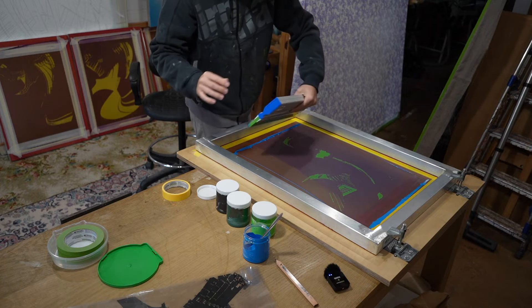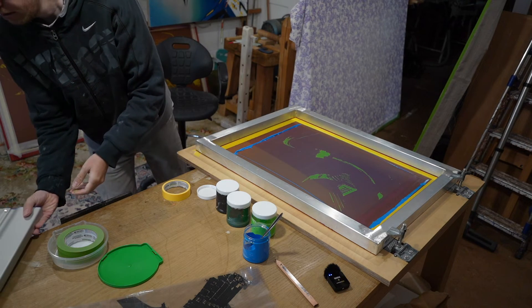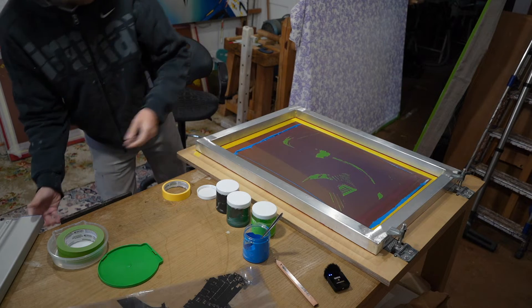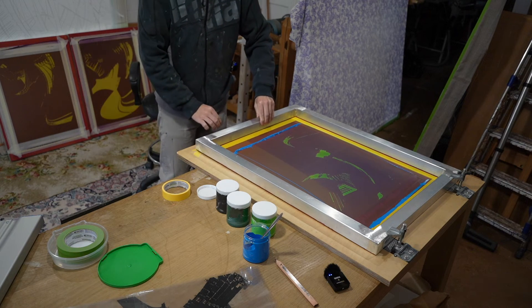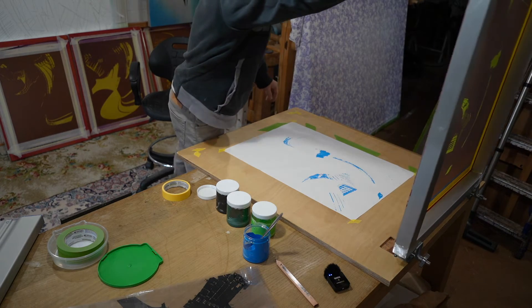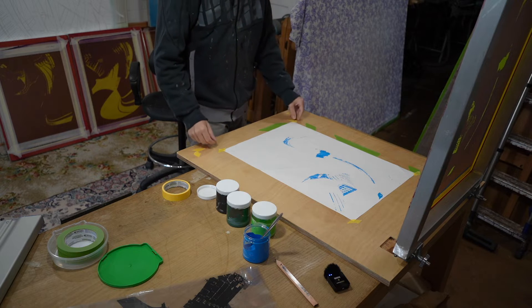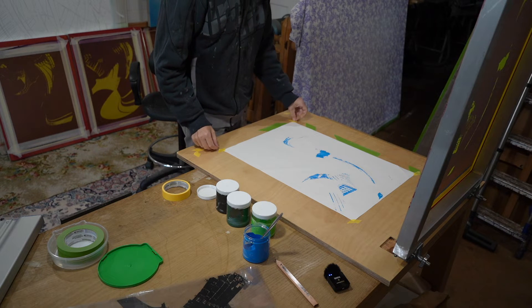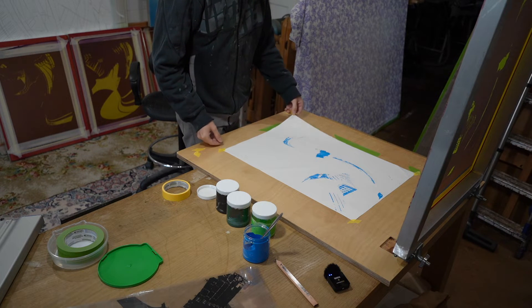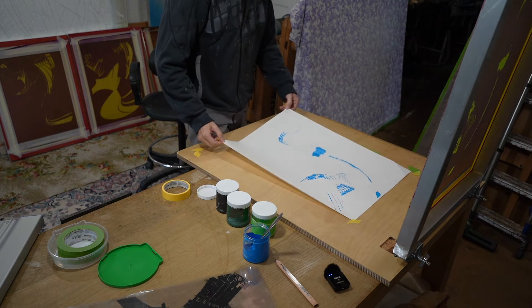That should be good. Stick that over there. Nice. Take that off to dry, and I'll stick another page on and repeat that process.